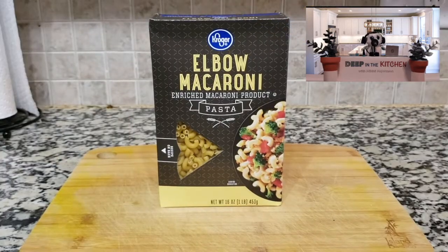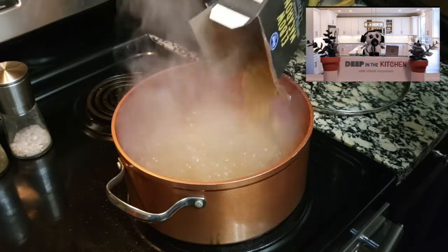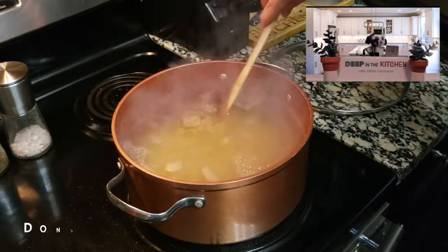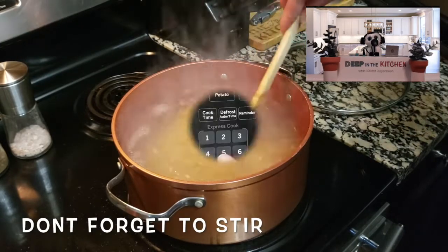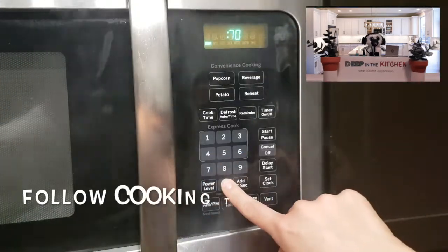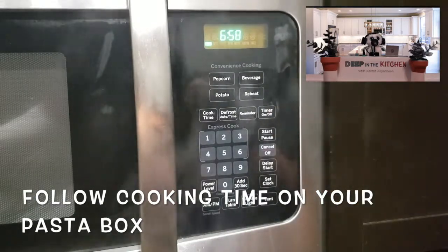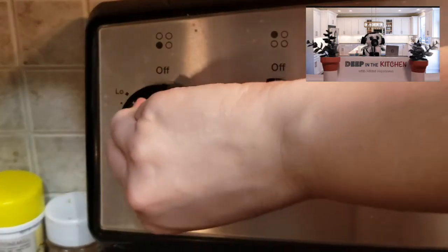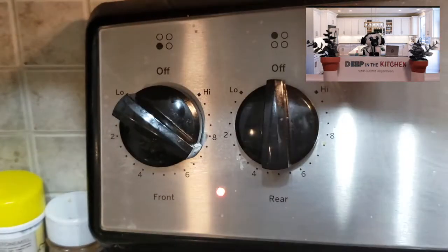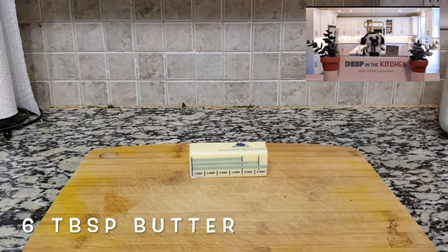And then we can use whatever kind of macaroni you want. You can have fun with it — you don't have to use elbow, you can do whatever you want. Now we're just going to stir it up and let that sit for a little. Follow whatever instructions your macaroni box says. Mine said seven minutes, so that's what I'm going to do. Now we're going to get another pan ready and set that to about medium high. This is going to be for our sauce.